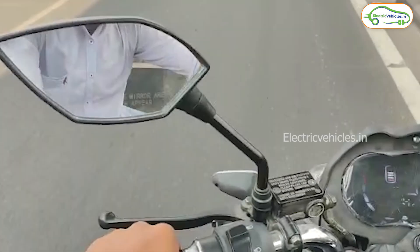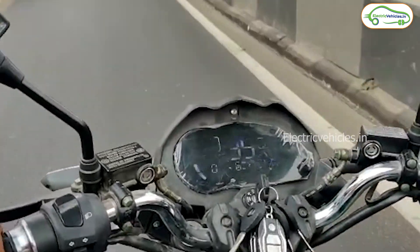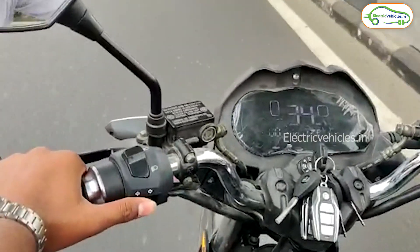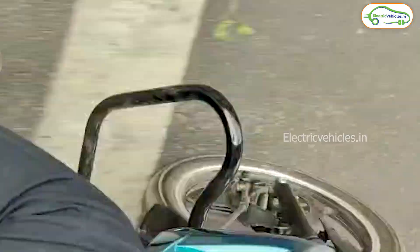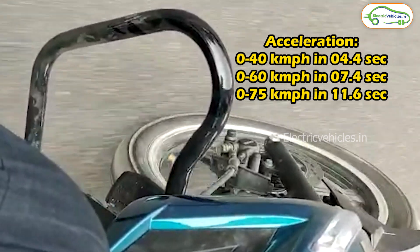We also took a test drive of the Pure EV iTryst 350. Right now there is no FAME subsidy. We drove this bike on the crowded roads of Hyderabad in third mode. The seating comfort is fine for both the passenger and driver, though we missed the reverse button. The acceleration is 4.4 seconds for 0 to 40 km/h.